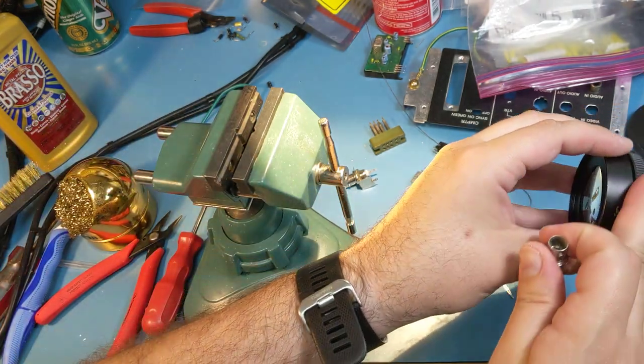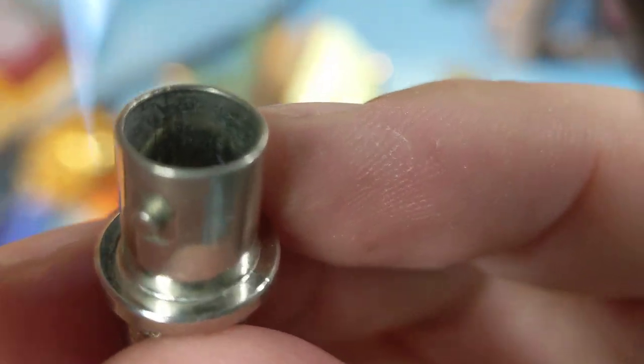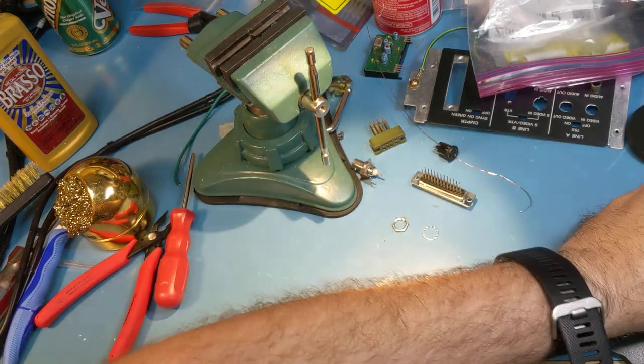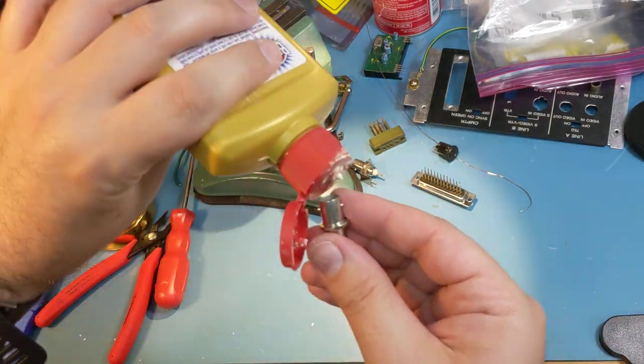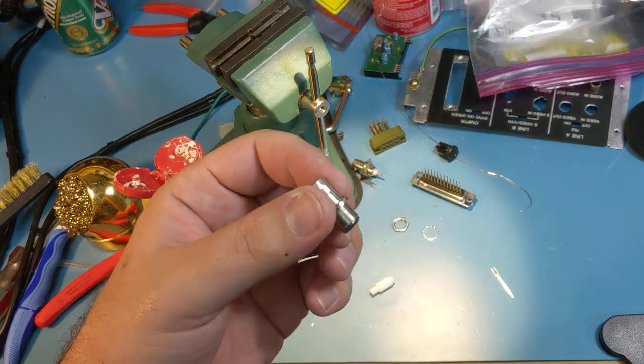Now I can clean inside of there. It's not the cleanest looking in there. So I'm going to take the Brasso, clean in there and clean here, using a Q-tip. I'm just going to brush and clean it up and I'll be right back.